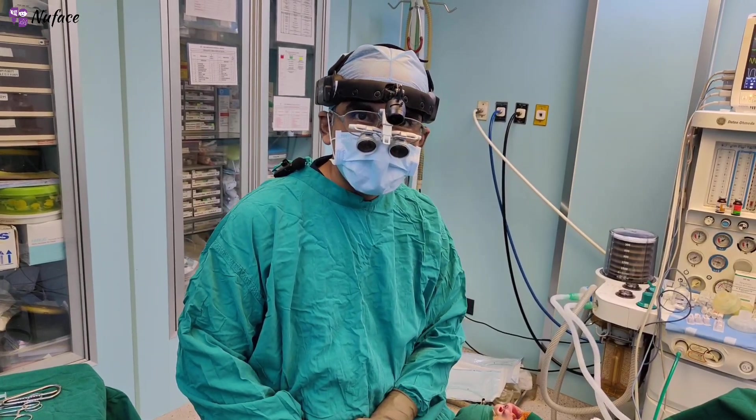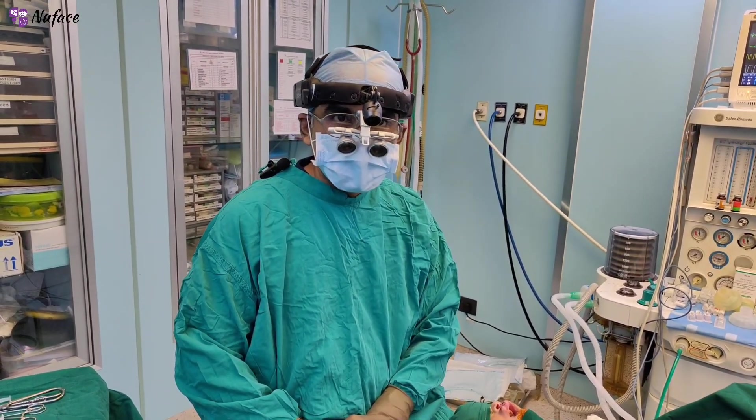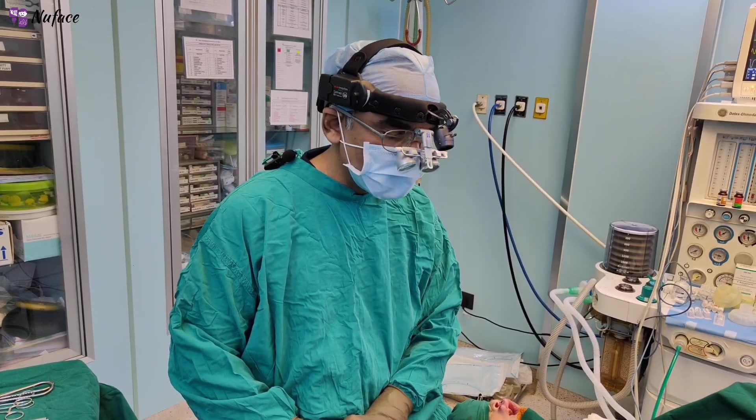This patient has come all the way from Aligarh for the surgery and wanted a nasal correction along with the lip repair.